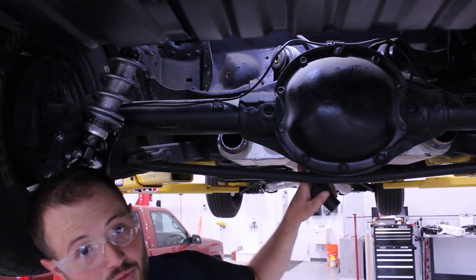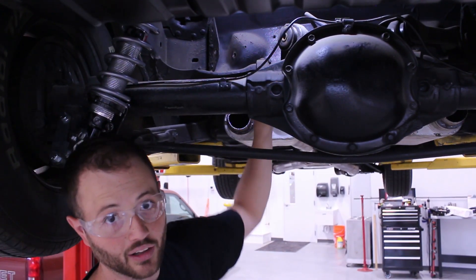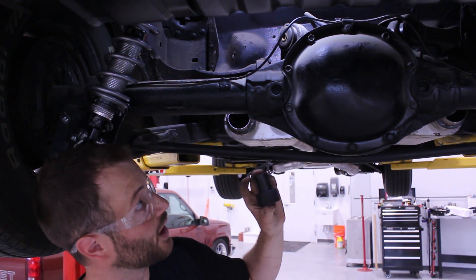If this were a '64 GM A-body axle housing, we would need to reuse our existing bushing shell, and we also have a bushing kit that would be unique to the '64 housing as well.